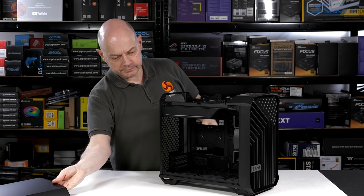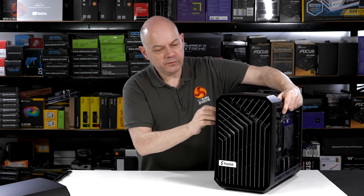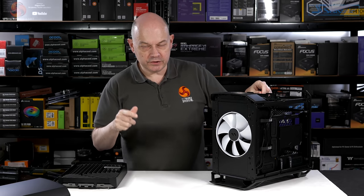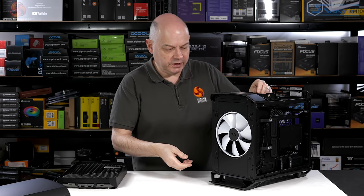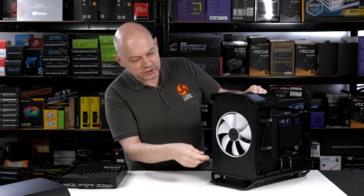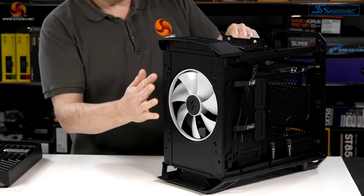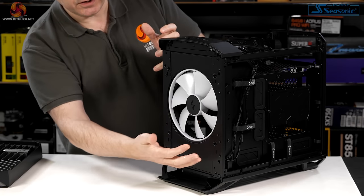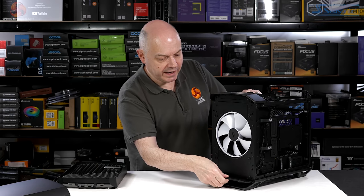Top panel and front panel removed. If you've watched any of the Torrent, Torrent Revisited, or Compact videos, this will be entirely familiar — a single 180mm fan at the front. You'll notice that the mounts and brackets cover the rest of the area, and then we have a filter in the bottom.